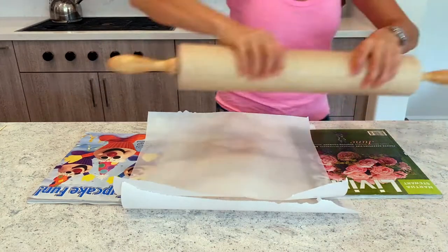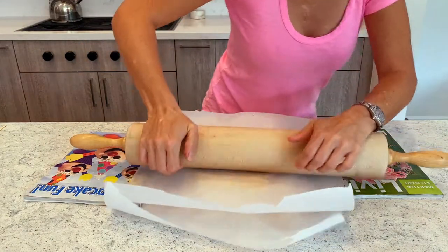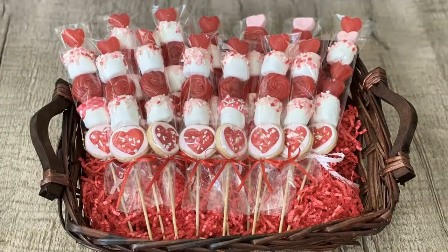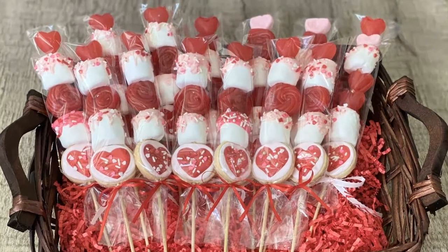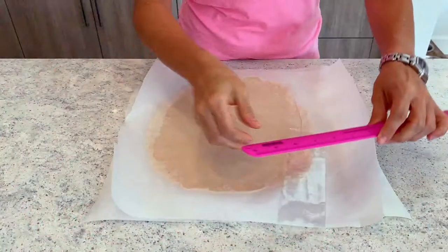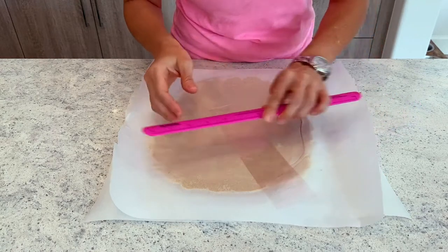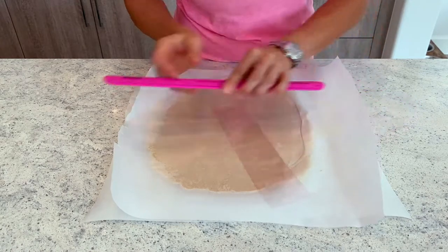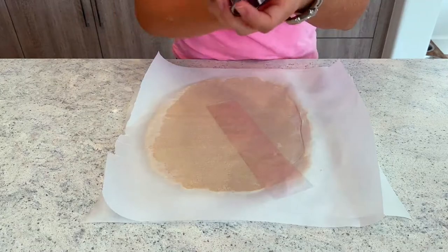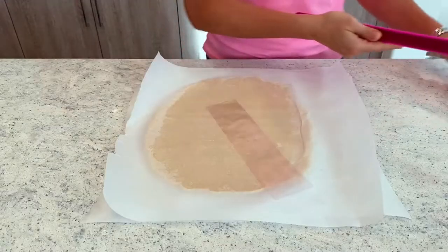We need to roll it thicker than the skewer, and that is when my magazines come in handy because that's going to keep them all uniform and at the right thickness. Since I am going to put these in little pretzel stick bags, I need to make sure that my cookies are going to be smaller than the bag. I want these to fit in this bag, which is either almost six centimeters or two and a quarter inches, which means my cookie cutter needs to be two and a half inches or smaller.